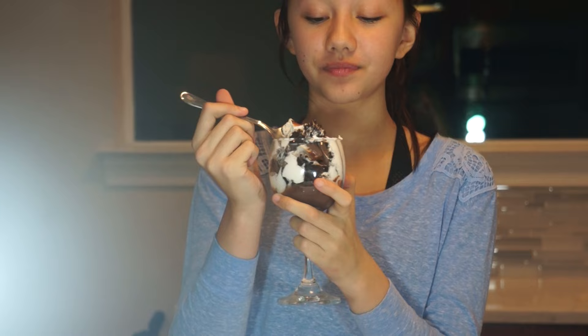This is how you make an Oreo parfait. If you enjoyed this video make sure you like it and subscribe to be notified whenever I post a video. Also you can follow me on Instagram and Twitter if you want, because that would be cool.